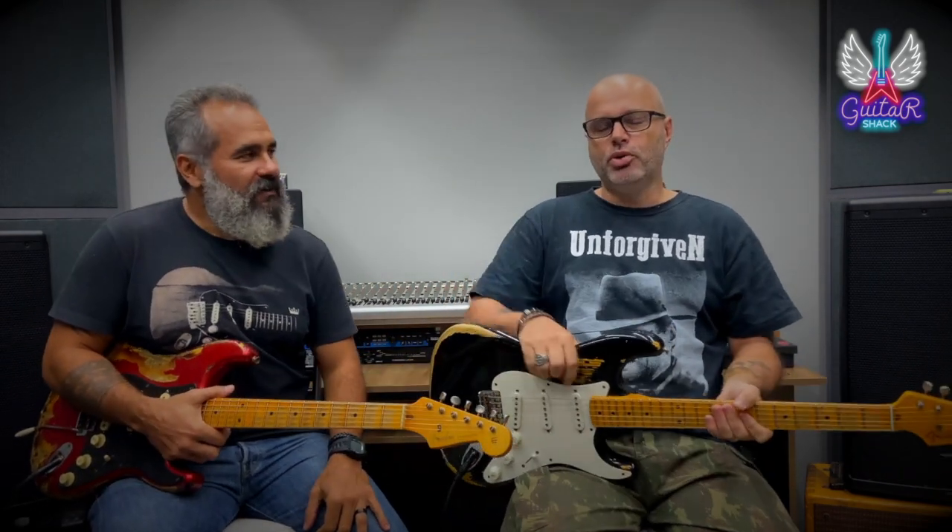E aí, pessoal! Eu sou o Bob. Eu sou o Bruno. E vocês estão aqui no Guitar Check.